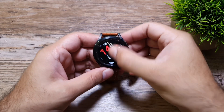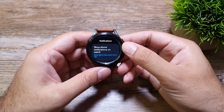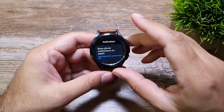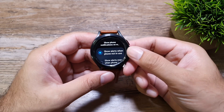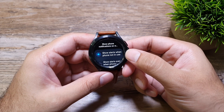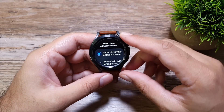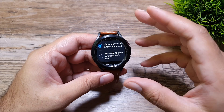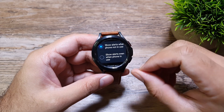Let's get to it and talk about notifications. If you go into Settings, the second option is Notifications. The first thing you see here is 'Show phone notifications on watch.' It gives us two options: 'Show alerts when phone is not in use' and 'Show alerts even when phone is in use.' The first option is for when the phone is locked, screen is off, just sitting in your pocket.